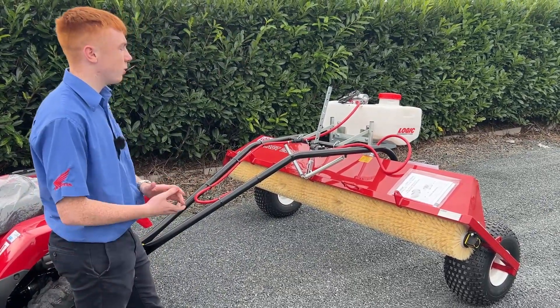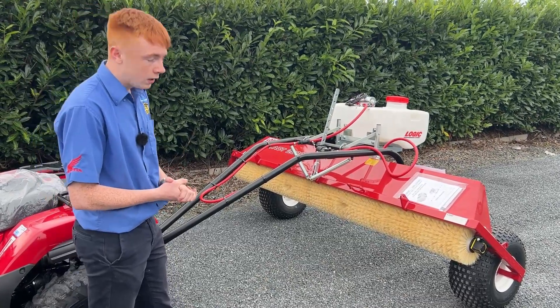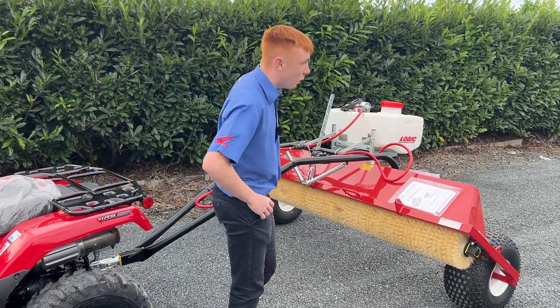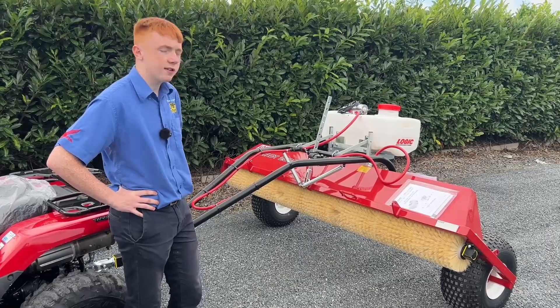We do have the Logic brush weed wiper in stock here at Klaus Cavern. You can see them here in our sales yard or on the shop floor. You can call me on 083 131 5178, or any of the other sales lads, and you can also see it on our online shop.